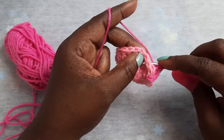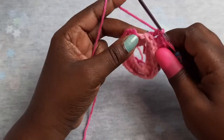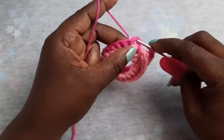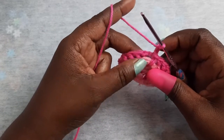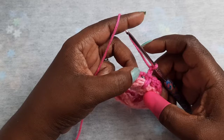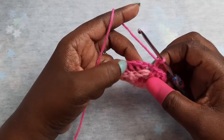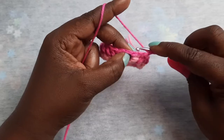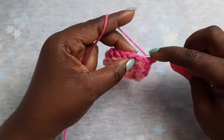You just want to repeat that around back to your chain two. Once you get back around, join into your chain two, chain two, and repeat your back post double crochets back around to your chain two. Complete a total of three more rows — we will meet back after completing back post double crochets for the next three rows.